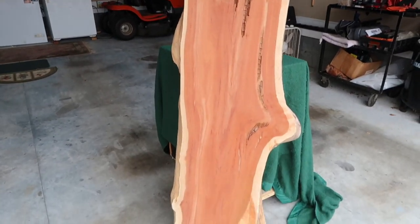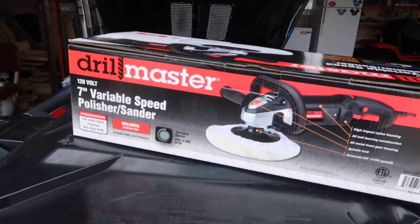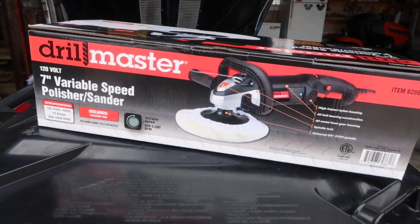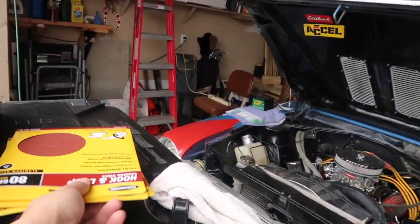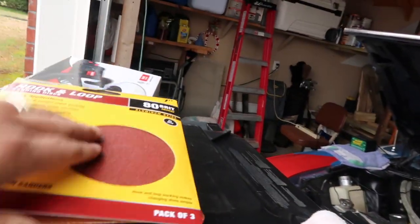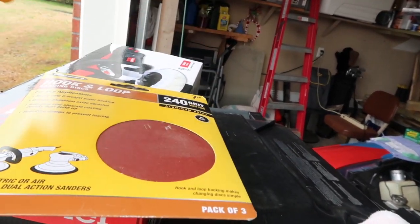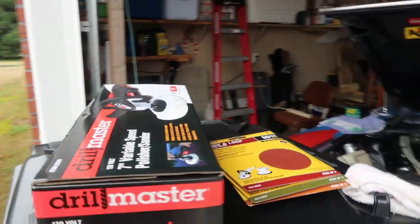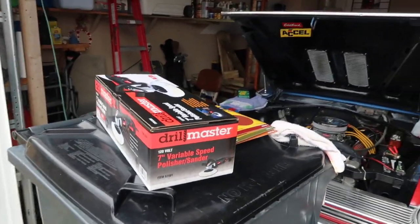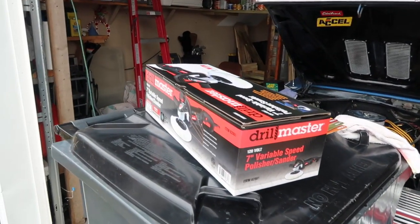I'm going to spend a little time and refinish this. I went to Harbor Freight and picked up a seven-inch variable speed polisher sander, and made sure to get the hook and loop sanding pads for it — I got an 80 grit, a 150, and a 240. They had an online coupon for 20% off, so all of that plus some foam paint brushes was like 40-something dollars.